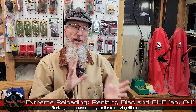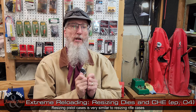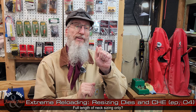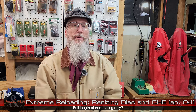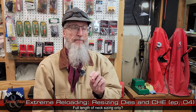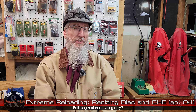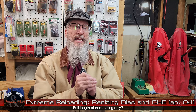Before we leave the topic of resizing dies, let me talk a bit more. Full-length resizing dies do exactly what you'd think — they resize the brass case its full length. But that's a slight misnomer, because the head portion of the case is not resized. That area is pretty much solid brass save for the flash hole, so it's very hard to resize and you probably don't even want to.